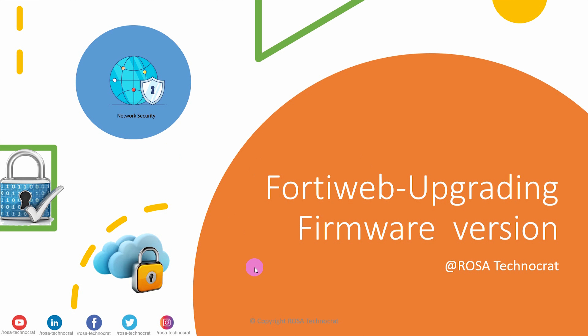Hello everyone. Welcome to Rosa Technocrat. Today we are going to talk about upgrading a firmware version on FortiWeb. This will cover the pre-checks before the upgrade and the procedure to upgrade it. Let's begin.